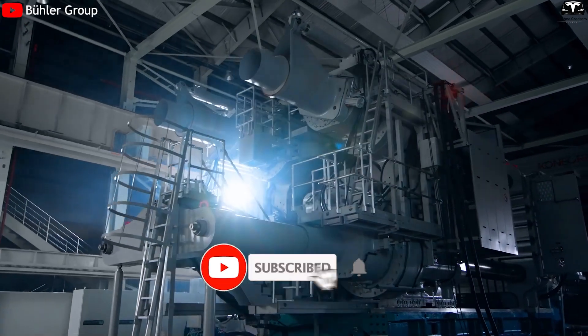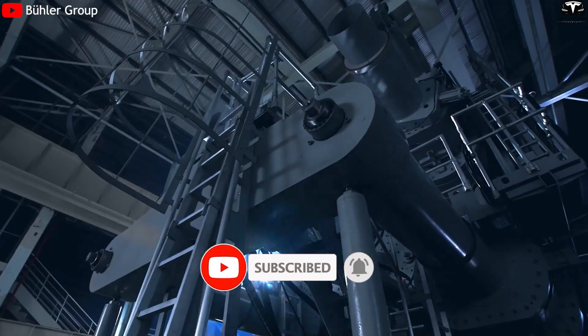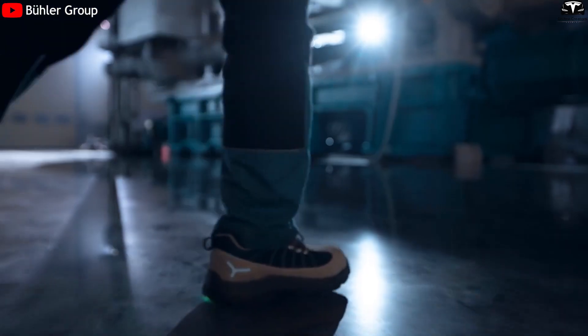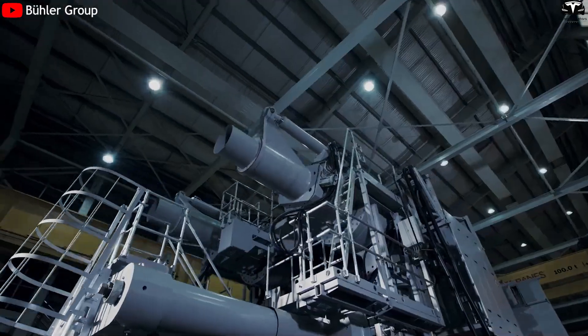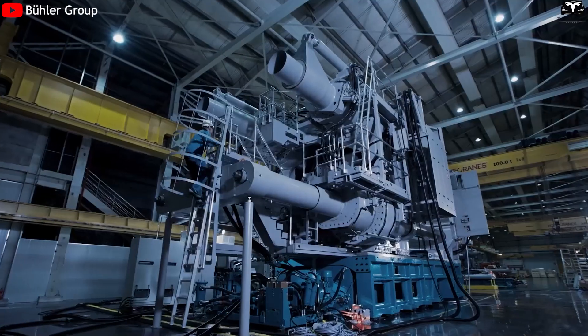Please help us reach 4,500 subscribers. It will be a huge motivation for us to continue bringing you great episodes about Tesla Bot Gen 3, Tesla EVs, and the latest news.